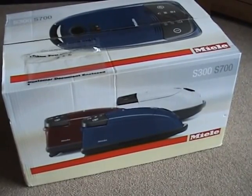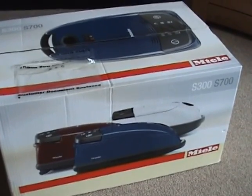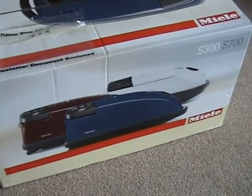Here is my latest acquisition, just been delivered — a Miele S381. I paid just under £128 for this, brand new, which is a good price.